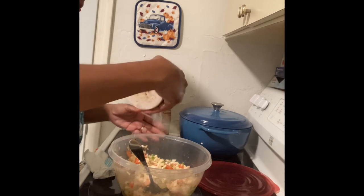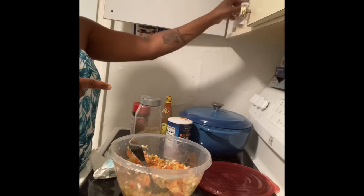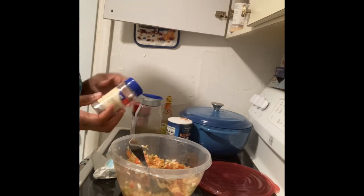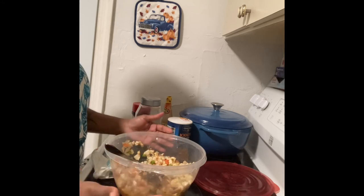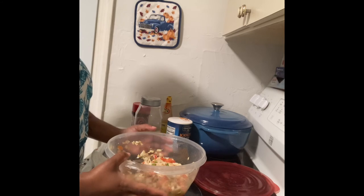I'm going to season it a little bit more. I don't need any more black pepper. And I'm going to add some chili — some hot pepper flakes. I'm going to use the crushed red peppers. I'm going to mix it. Once you mix this, give it about an hour to soak together and let all the ingredients come together. Then you can serve this as an appetizer, however you want to do it.